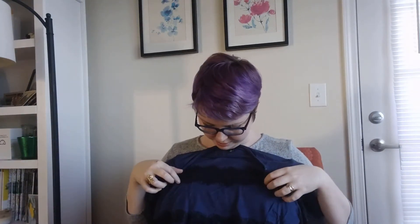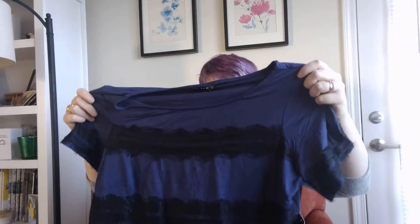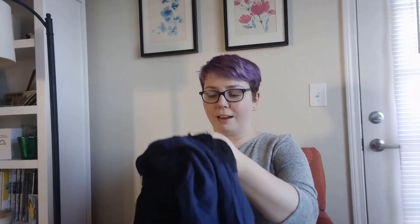Item number two is a navy and black t-shirt. It has kind of lace details. I don't know why this garment is confusing me so much, but I'm not really sure that I like it. I mentioned in my previous trunk club video that I'm not really a fan of navy and black. So I'm not feeling this box yet — hopefully there are some good pieces in here.